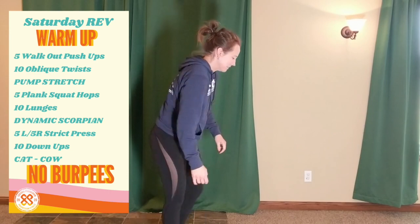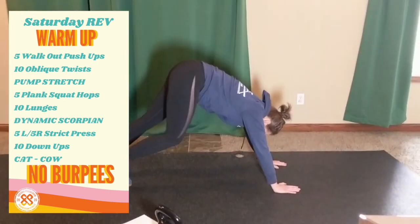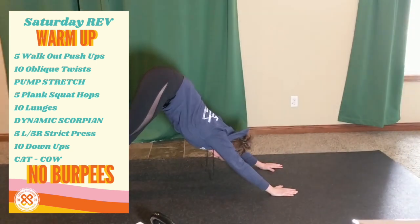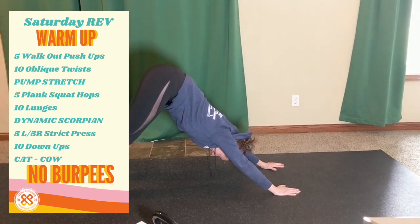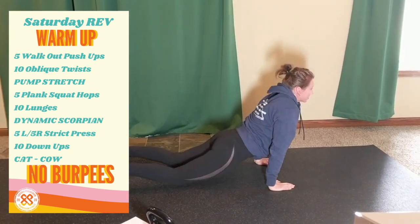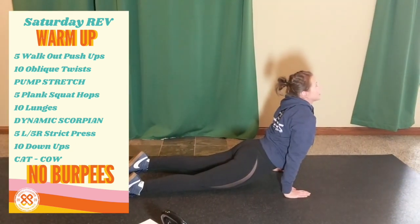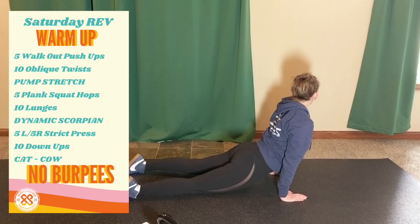Then pump stretch as your dynamic stretch. Push down, drive your hips high, drive your heels towards the ground, chest down, come through to up-dog, hips to the ground, chest up, and look over each shoulder.